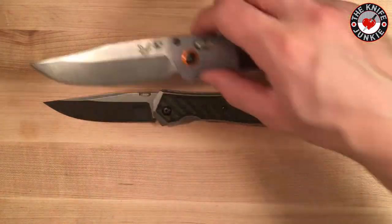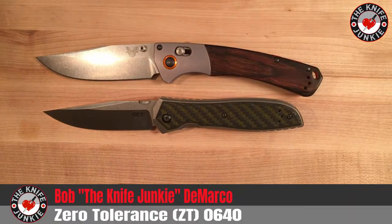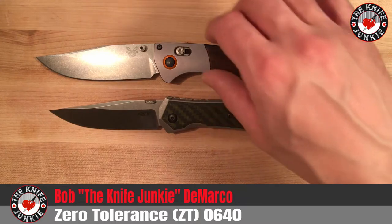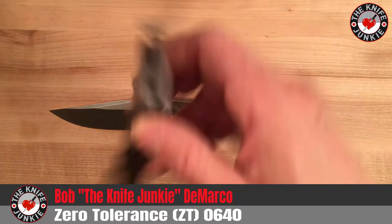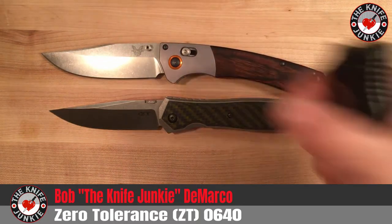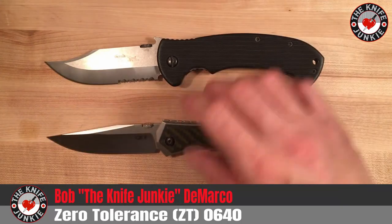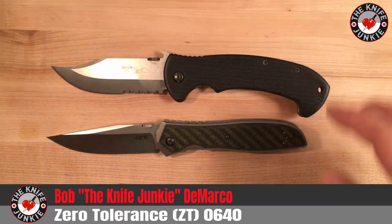Another thumb stud clip point. Here it is with the Broken River — and the CQC13, another classic Emerson clip point design.